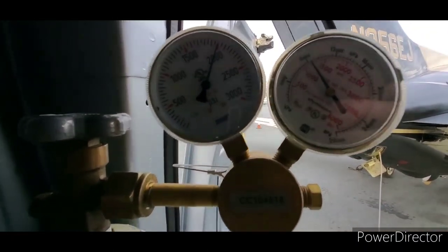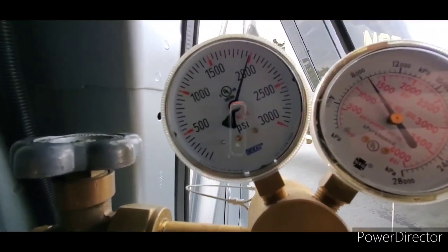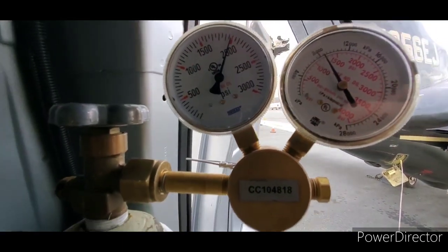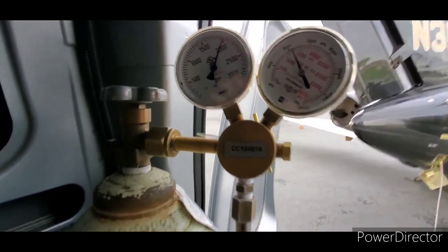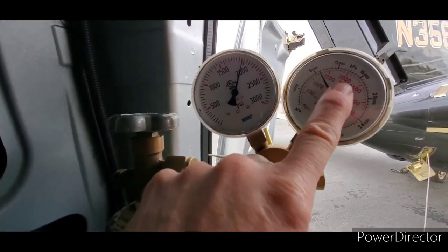The rule of thumb is you don't want to go more than about 200 PSI above what the aircraft is. So you don't want to just set this thing all the way up to 1,850 and then walk away — you'll get an explosion.